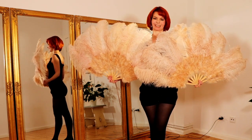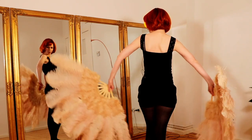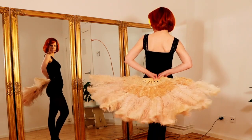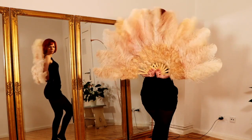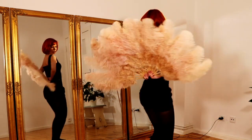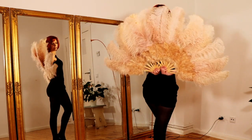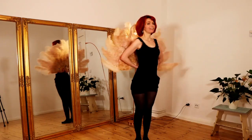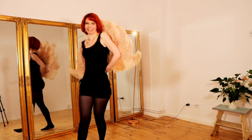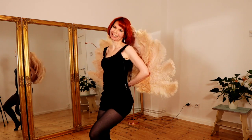Movement number four is the Peacock Pose. This looks better when you start with your back to the audience, and then you bring your fans up like a peacock tail — you put your hands here and bring your fans up, up, up. This pose looks very beautiful. You can do some grinds or shimmies depending on your music. This pose looks really beautiful from the back, and from the front you can also walk, do the shoulder twirl, and pose and smile.